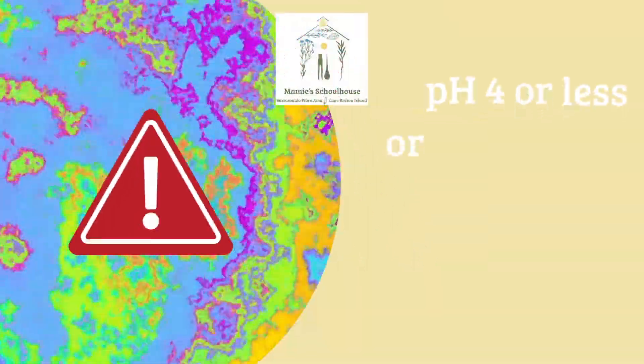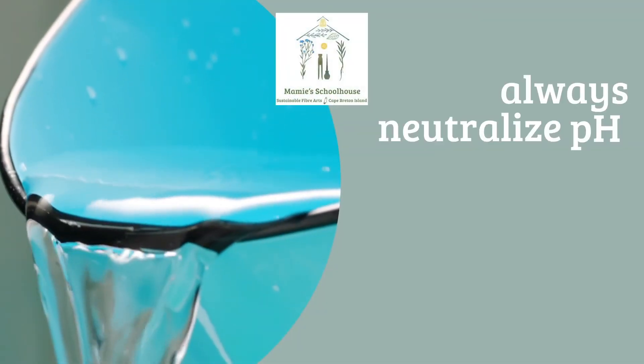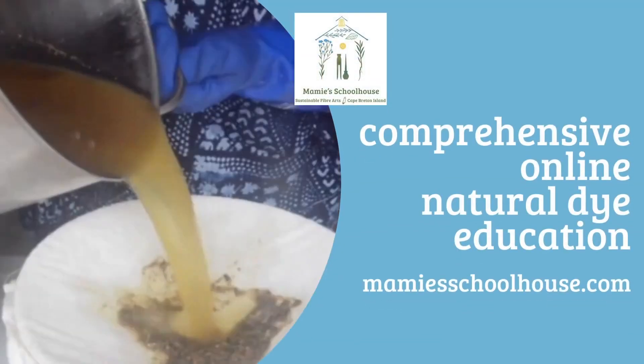A pH of below 4 or above 9 is extremely caustic, so all the usual safety precautions should be taken, including neutralizing all baths to 7 before disposal.